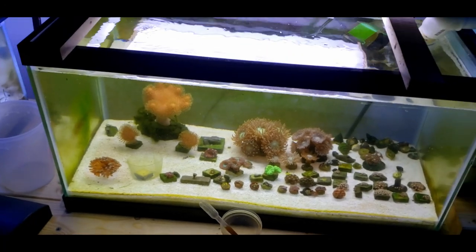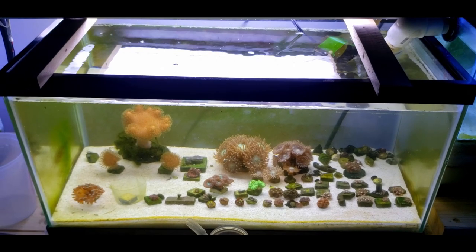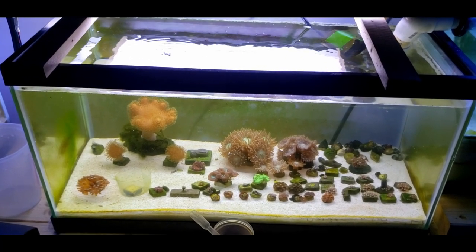Got a lot of cleaning to do on the tank, so I'll get it done. It will look much better and we'll do a water change and be back to normal.